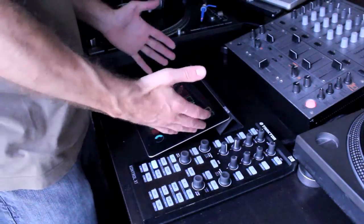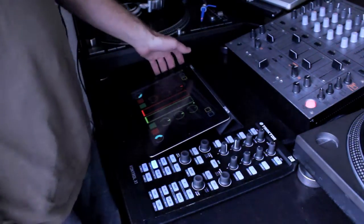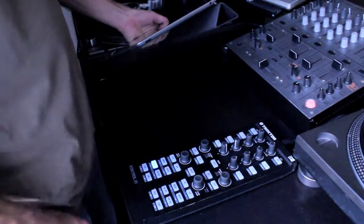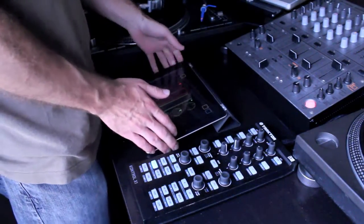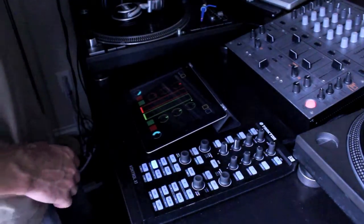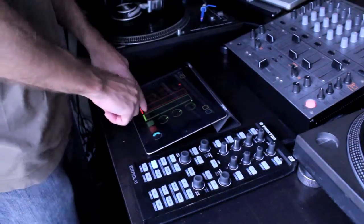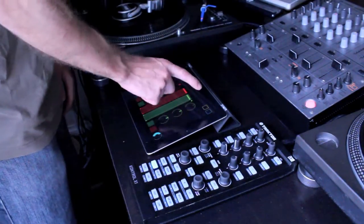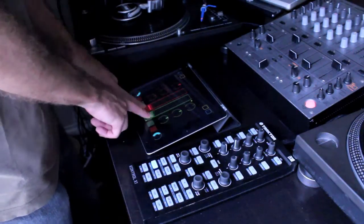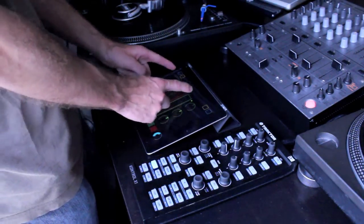I've got Touch OSC set up right here on the iPad, and the iPad is connected wirelessly to the same Wi-Fi network as the MacBook. I'm basically using this on internal mix mode in Traktor, so we're using this for pretty much the volume of the track, bass, mid, and treble of the track.